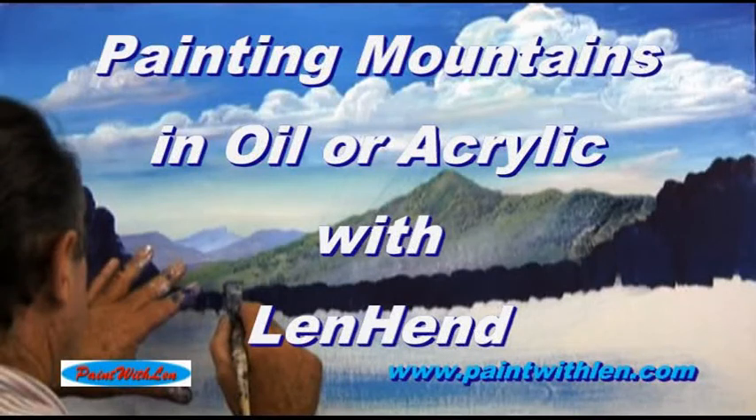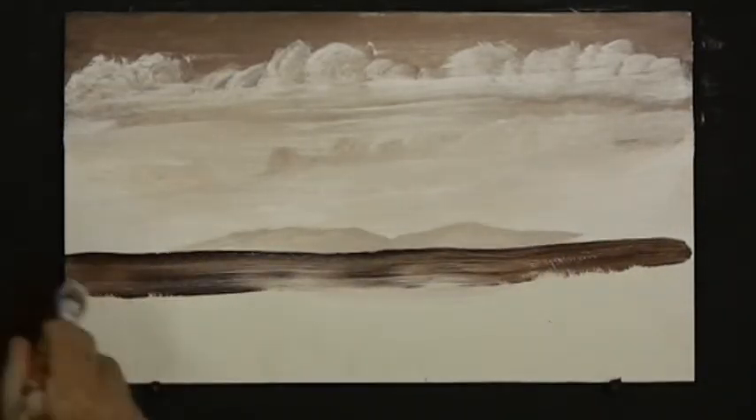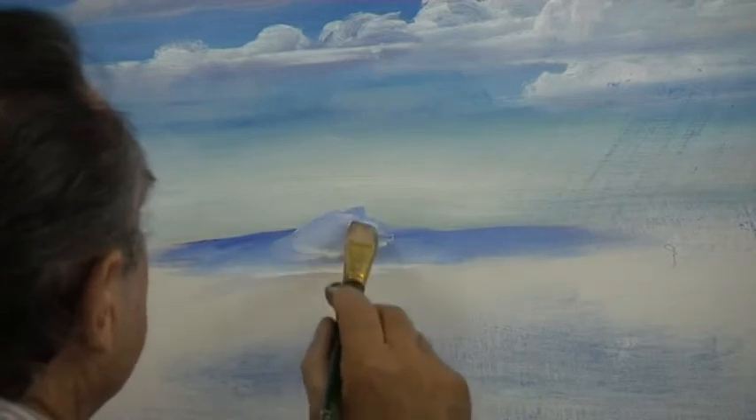A short lesson on painting mountains in oil or acrylic with Len Hend. Mountains can be painted in any colour — it is the tone that's important. Very pale tones in the background and darker tones in the foreground.